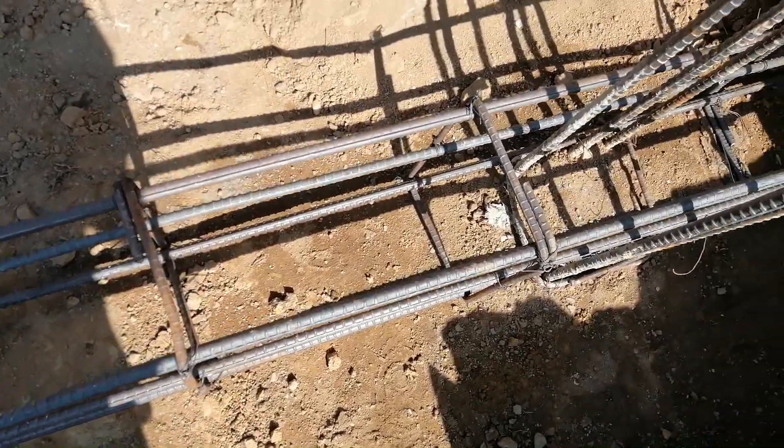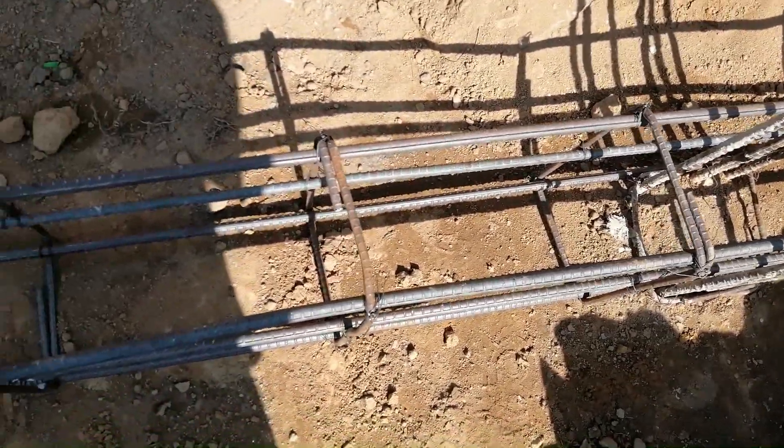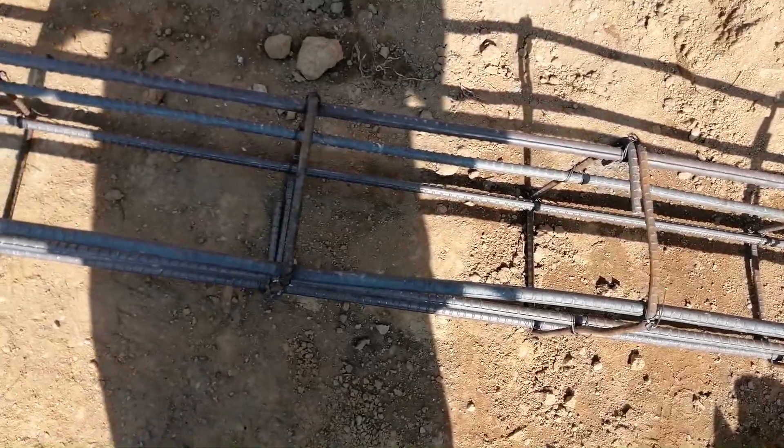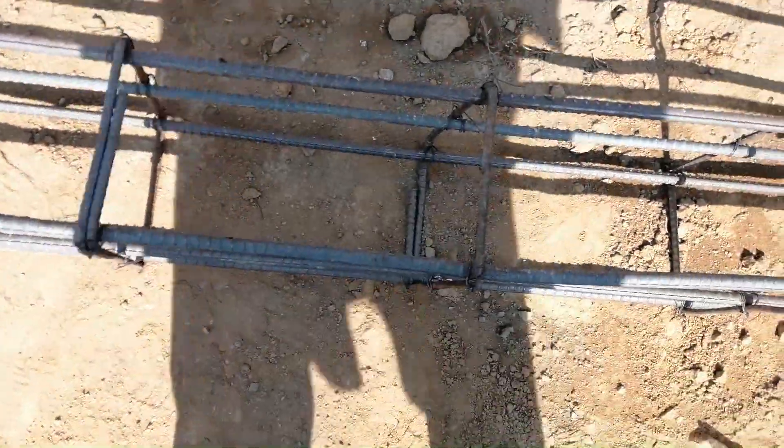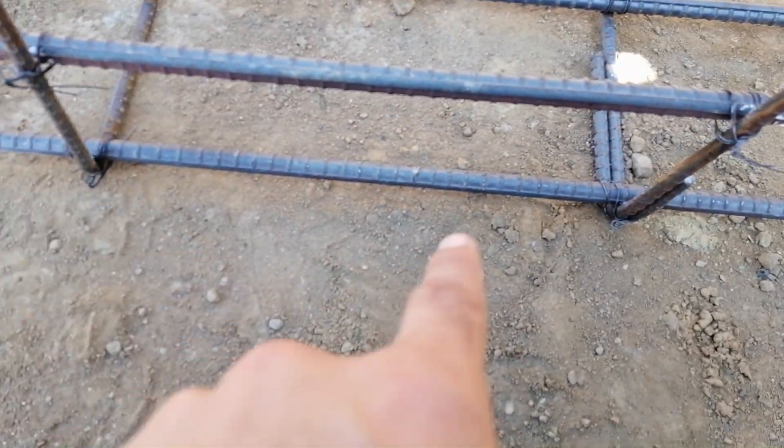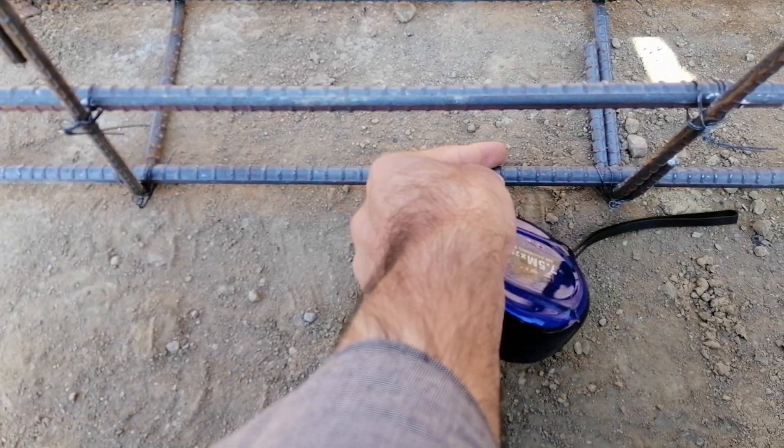Assalamu alaikum, beautiful people. This is a plinth beam, which is a design for a two-story commercial building. Here we have a lot of mistakes in the construction of this beam, so let me discuss these with you.